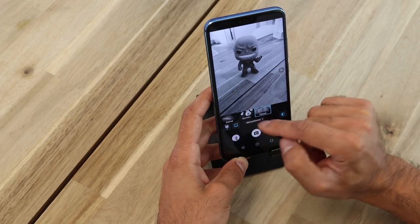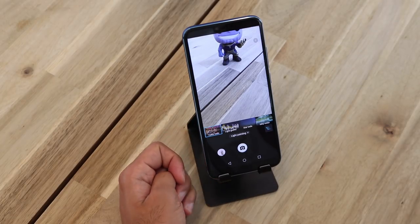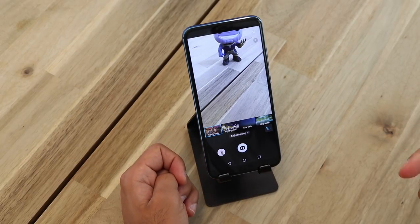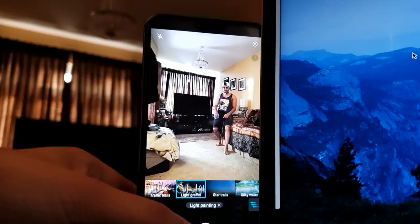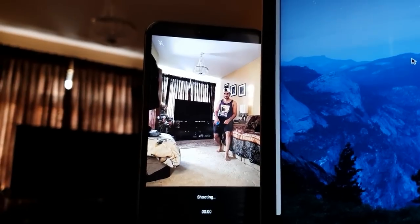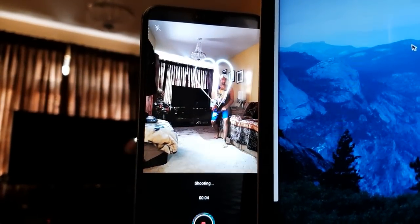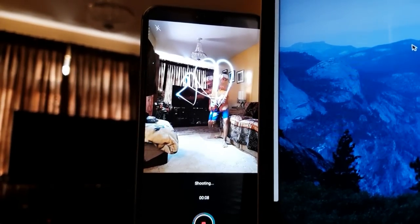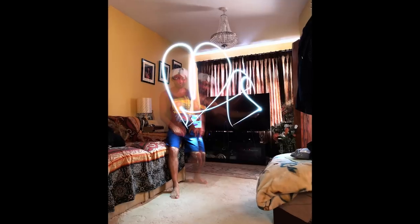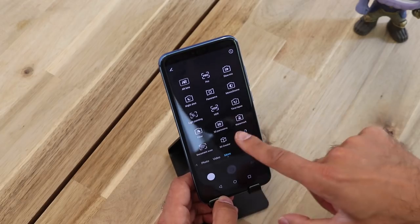Light Graffiti basically creates a trail of light if you keep the camera very still. Here's an example of me recording one now. I'm going to choose Light Graffiti and see how that comes out. You select the Light Graffiti option and then using a light source such as a torch on a phone, you can start making the graffiti in the air, and that should produce a picture once you've stopped recording.